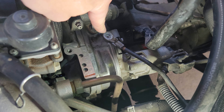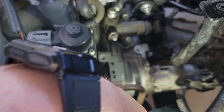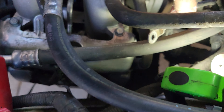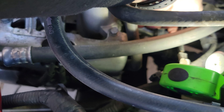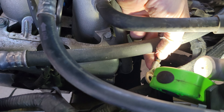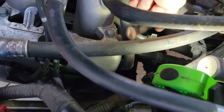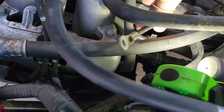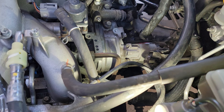You'll want to remove this 12mm bolt here and move this line aside. As long as you've disconnected the battery, that's good. If you have not, you cannot let this bump into something because it will spark. I still always am careful with that, making sure that even though I've disconnected, there's nothing down there.